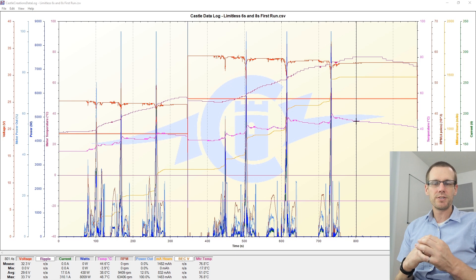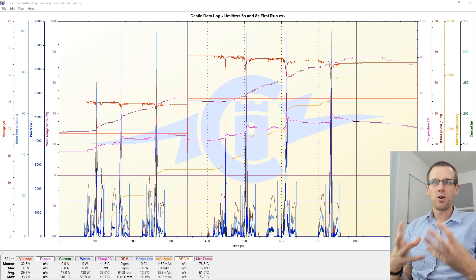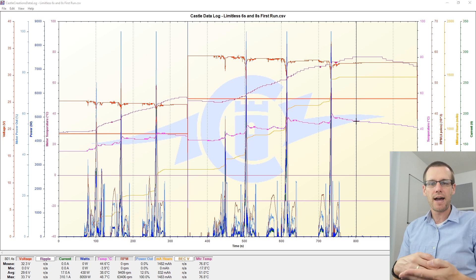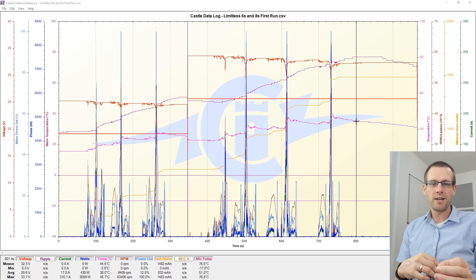A couple points before diving into these values: we are using a very potent power system and we're actually running it very conservatively. Because of that, I've made back-to-back passes, which in speed runs you typically do not do. You run it for a pass, bring it in, and let it cool because temperatures can spike. It is not recommended to make back-to-back passes unless you absolutely know that your temperatures are going to be in check for all the components within your power system.